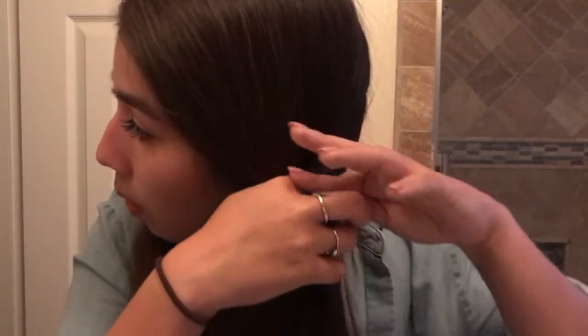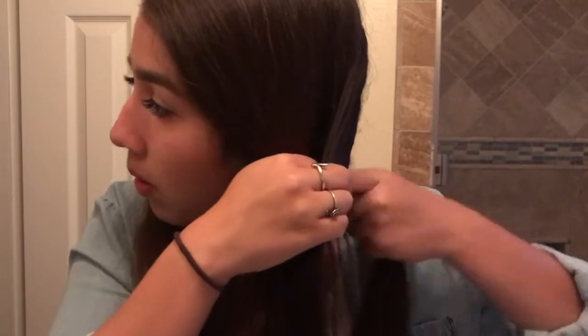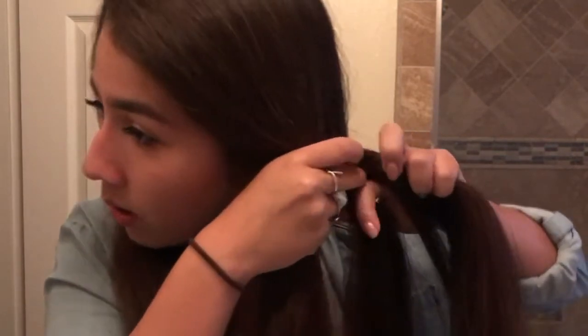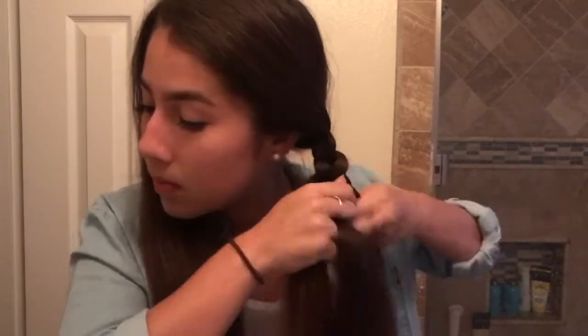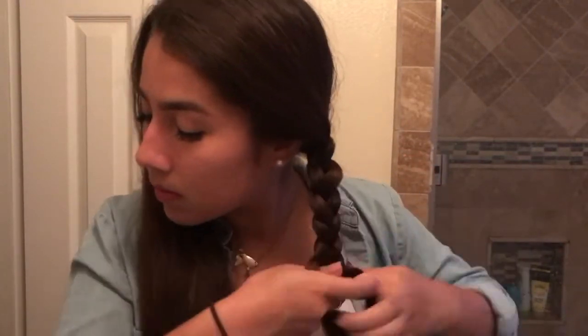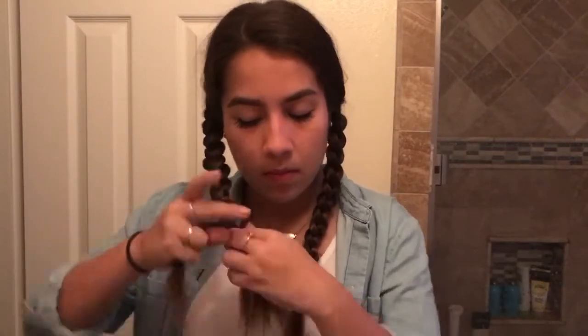Like a pigtail braid — just take three pieces. I kind of already explained this in another video, but I'll explain it again. Put one over the other one into the middle, and then put the other outside one over and into the middle. You're just going to keep repeating that over and over again. Now that you have your two little pieces, you look like Wendy, and you've finished the first step.